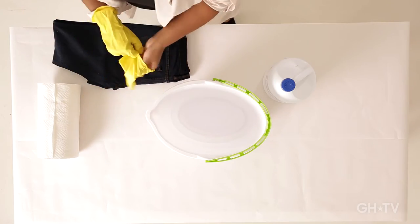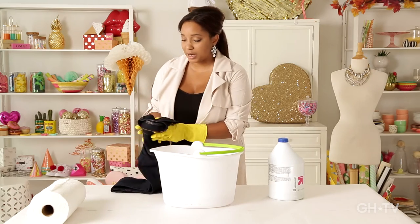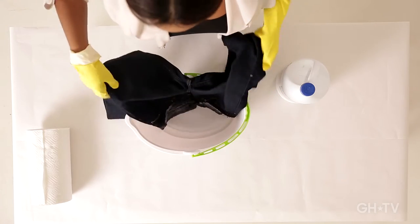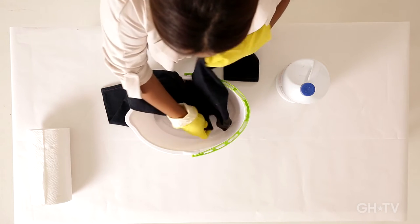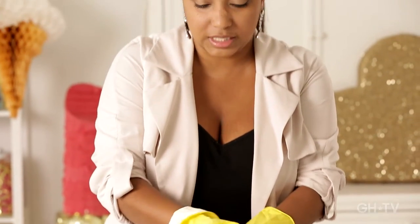Before we get started, it really helps the process if you go ahead and get your jeans a little damp. So we're just going to go ahead and put them in our water and then just squeeze them out a little bit. This really just helps the bleach to take to the jeans.